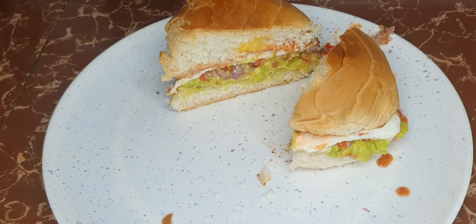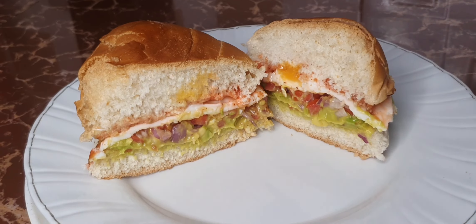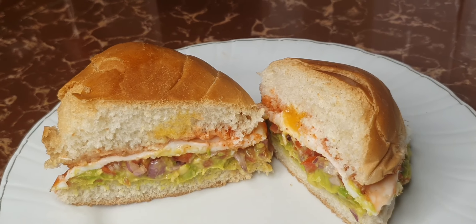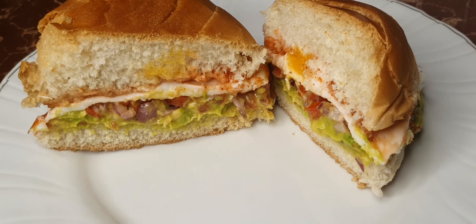That is how I would serve myself that sumptuous breakfast — very quick, very easy. Join us again as we make other sumptuous meals. Until next time, bye bye and God bless.